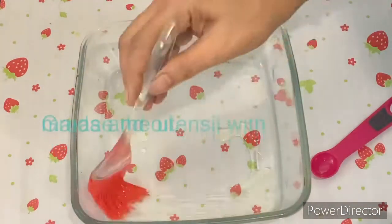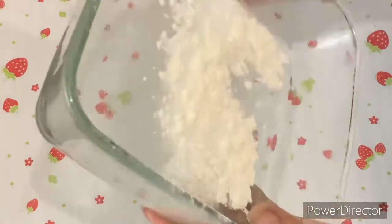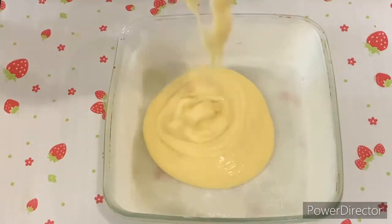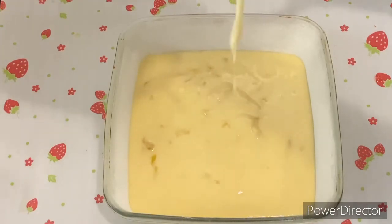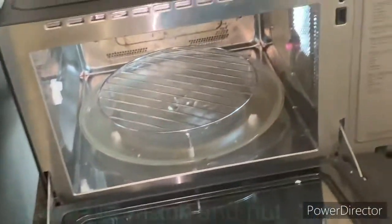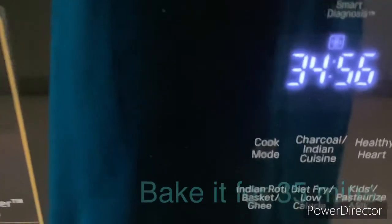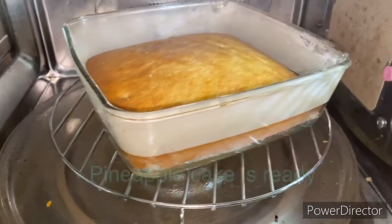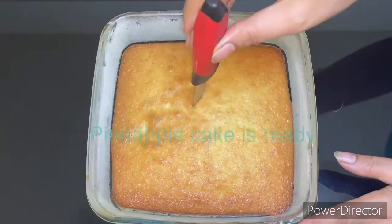Now we have to use a cake making pot. Everyone has different types — this is a basic one. We have to preheat the microwave using a low rack and bake it for 35 minutes — not 40 minutes, 35 minutes is accurate for this quantity. After 35 minutes, you will see the cake is done. You need to check it with a spoon to see if it is cooked, but I am sure it will be cooked.